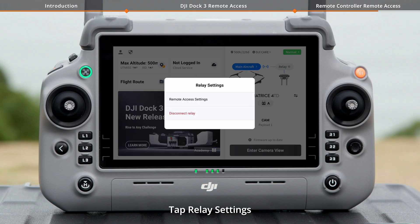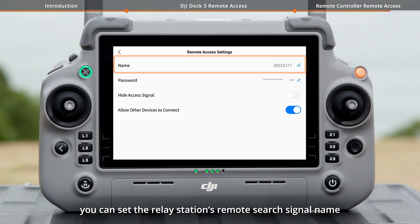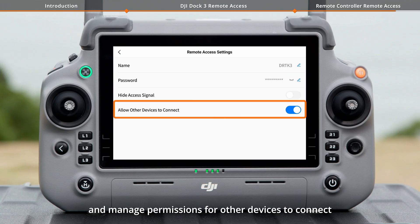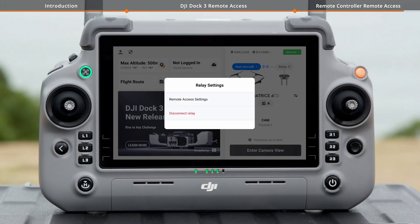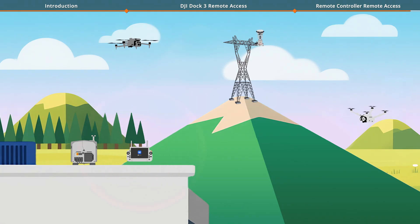Tap Relay Settings to configure remote access or disconnect from the current Relay. In the Remote Access settings, you can set the Relay Station's Remote Search Signal name, access password, hide access signal, and manage permissions for other devices to connect. If you forget the password, tap to view it. Use Disconnect Relay to disconnect the remote controller from the current Relay. If the Relay was previously connected to the Dock before being taken over, it will automatically reconnect to the Dock.